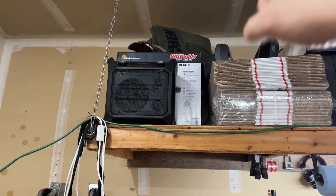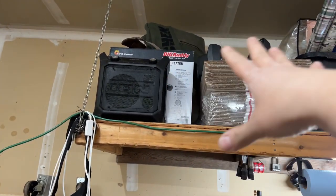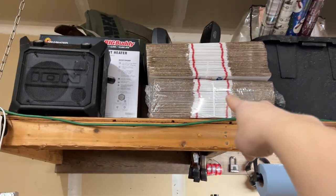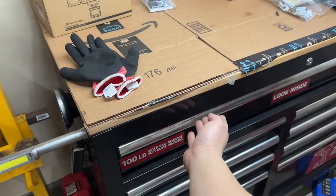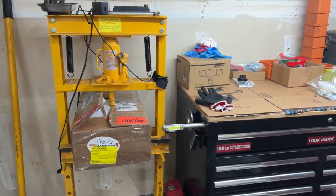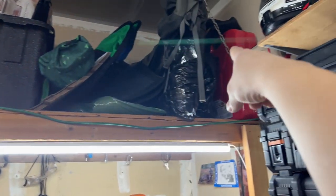On top of this shelf is more family equipment — my Mr. Heater, a speaker. This is going to be more like family storage. I've also got tons of USPS large boxes that I want to keep for whenever I'm working on oily stuff and want to protect my floor — I'll just use them as layouts.